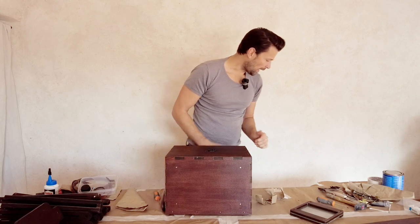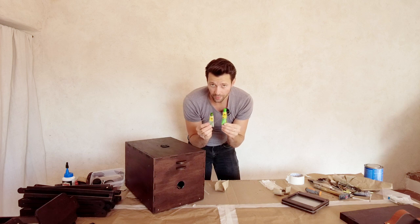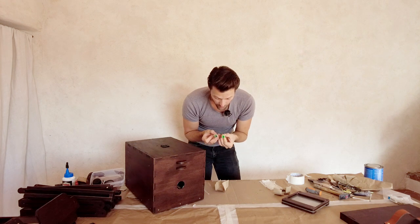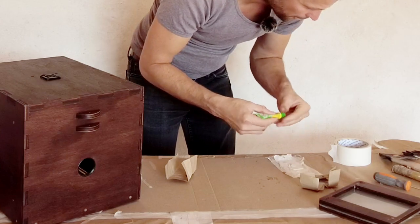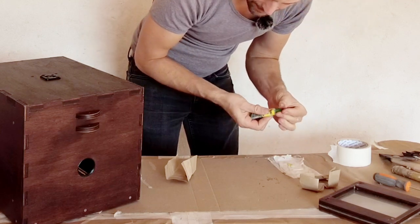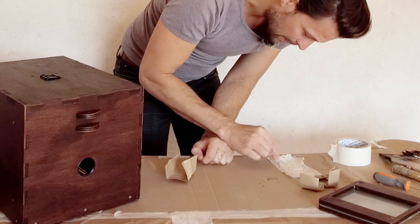Two components — one is the glue, one is the hardener — and you have to mix them very, very well. This one says 90 minutes working time, 12 hour hard set. You don't need much — just a little scoop of each part and mix with a little mixing tool. This is only if you like to use a regular tripod and not our included wooden tripod.